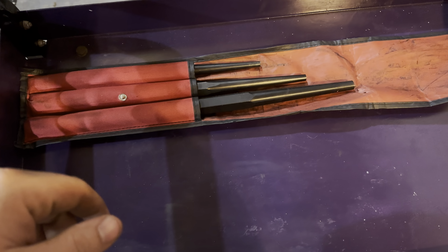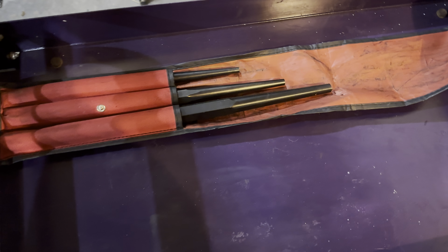Hey folks, I just started bringing another tool haul here. We'll get right into it.